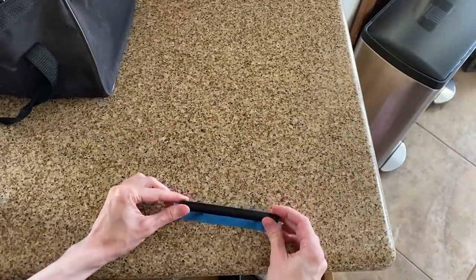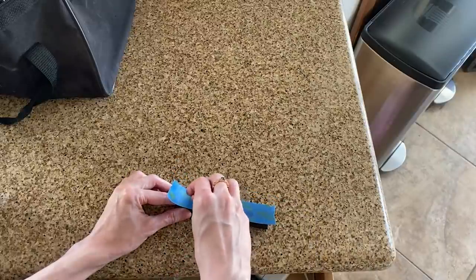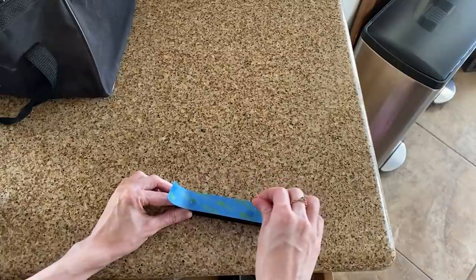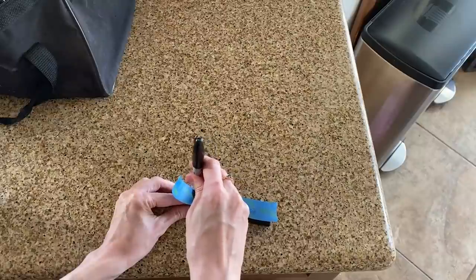Next, I'm going to be installing the new cabinet hardware. The hardware I currently have is a single hole knob. And since I'm putting these handles on all of the cabinets, I need to drill a second hole on each one. I made this template out of blue tape so that I know exactly where to mark and drill the holes.